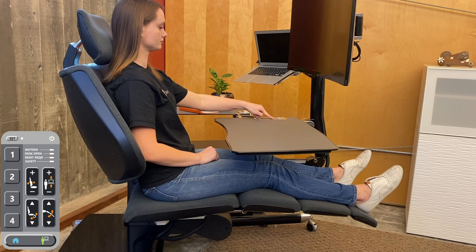When setting a memory position, you will see the white light flash three times. Keep in mind that you can reset any memory positions at any time.